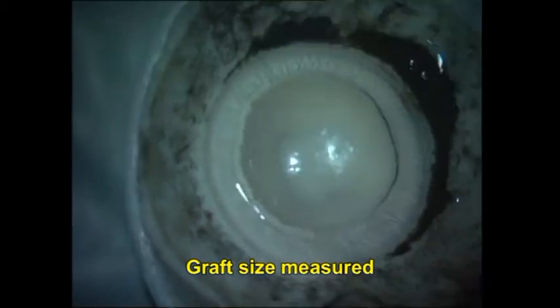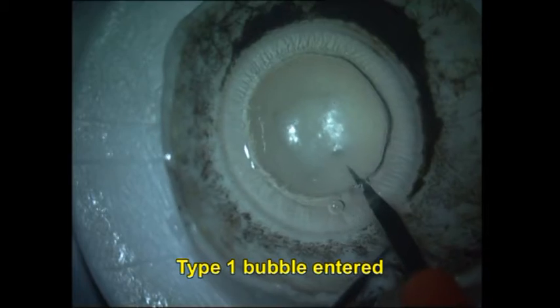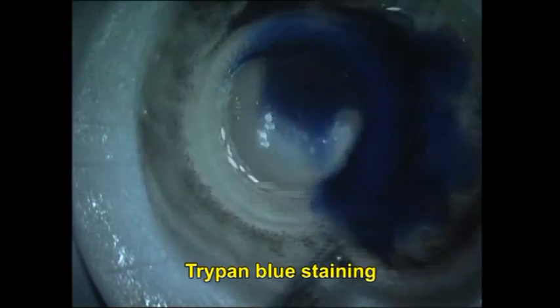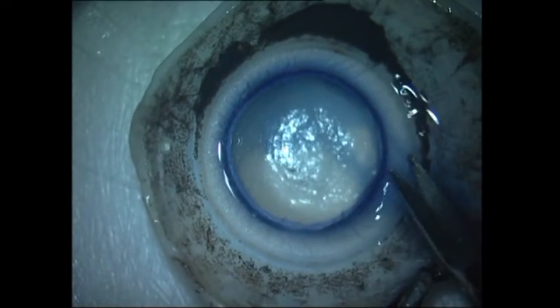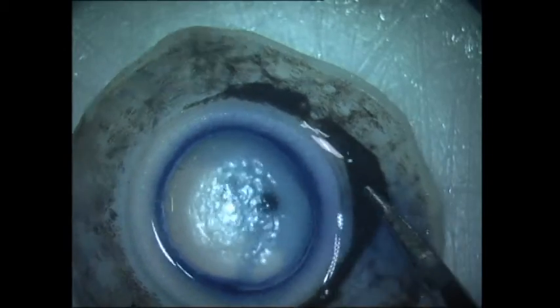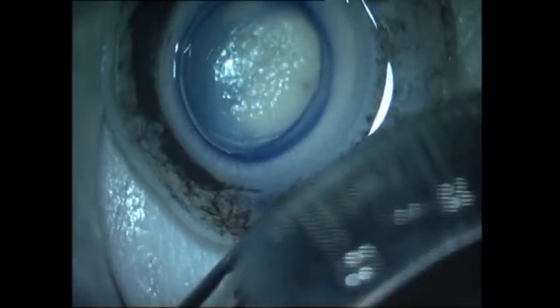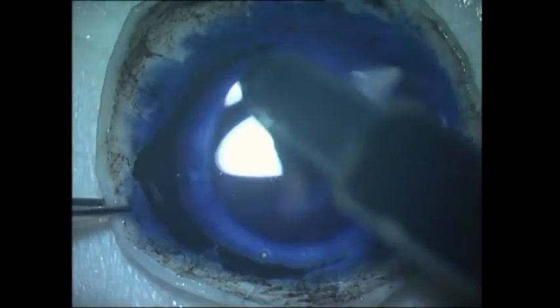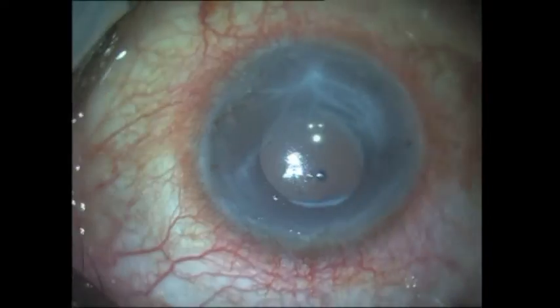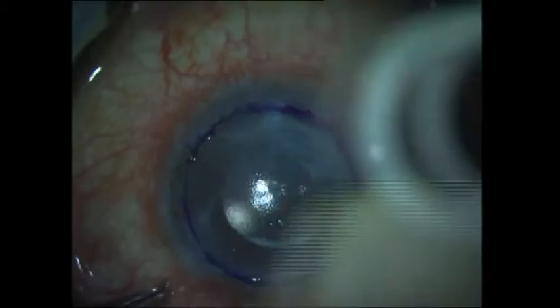I estimate the graft size, and you can see it is a relatively large graft with about eight to nine millimeter diameter approximately. I have stained the graft with trypan blue and, keeping my Vannas scissors flat, I cut the graft out from all sides. It appears to be about eight millimeters. The graft is then put into storage medium until it is required.